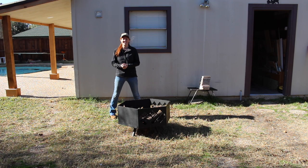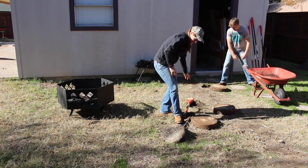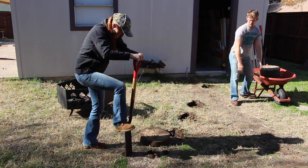The weather is back in the 60s this week and that's the perfect temperature for doing outdoor projects. I'm going to take advantage of it and build a nice sitting area for my new fire pit. This is going to be a huge project and I didn't have that much time to complete it, so I went ahead and asked Cody to give me a hand with it.